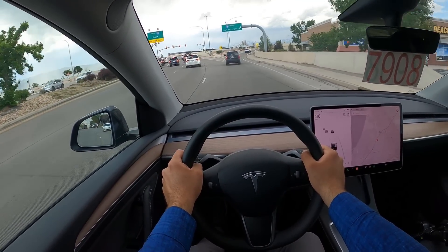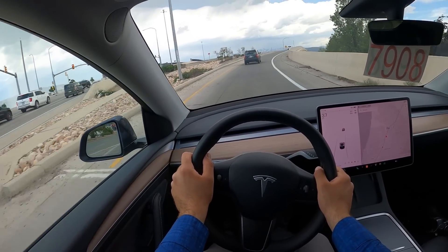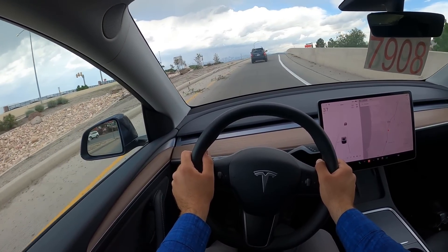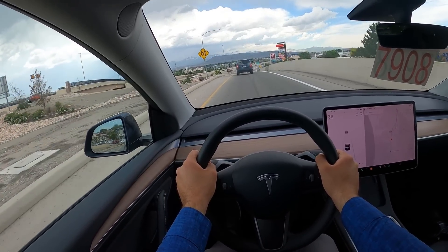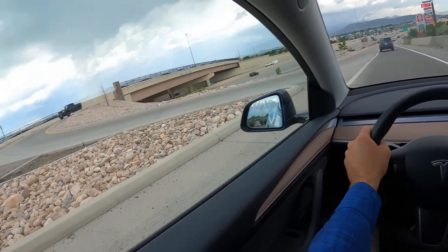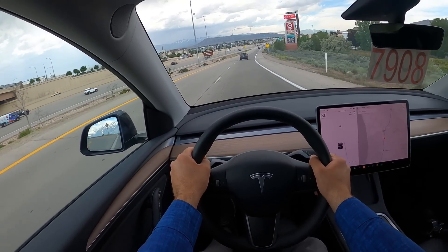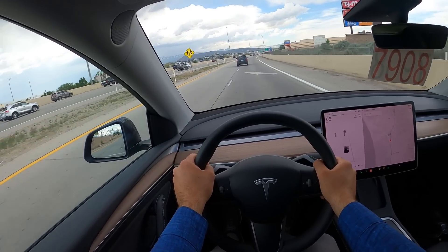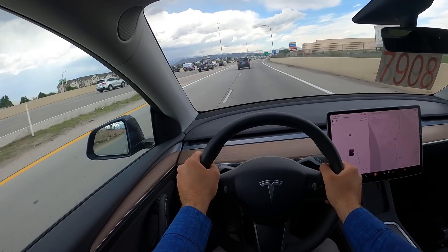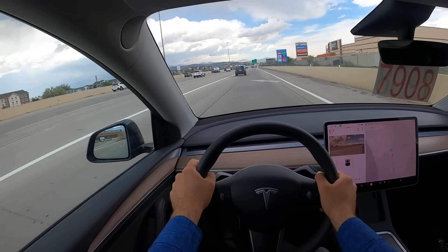Just like most electric cars, acceleration is really smooth — you get all the power and torque right off the bat. Suspension is pretty good as well. The regen is also pretty aggressive. Even though it's not the performance model, it still has really good performance when it comes to acceleration — more than enough.